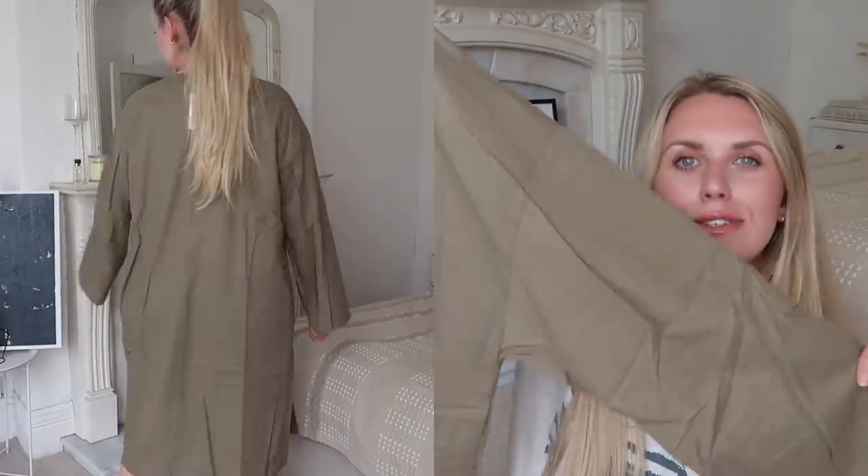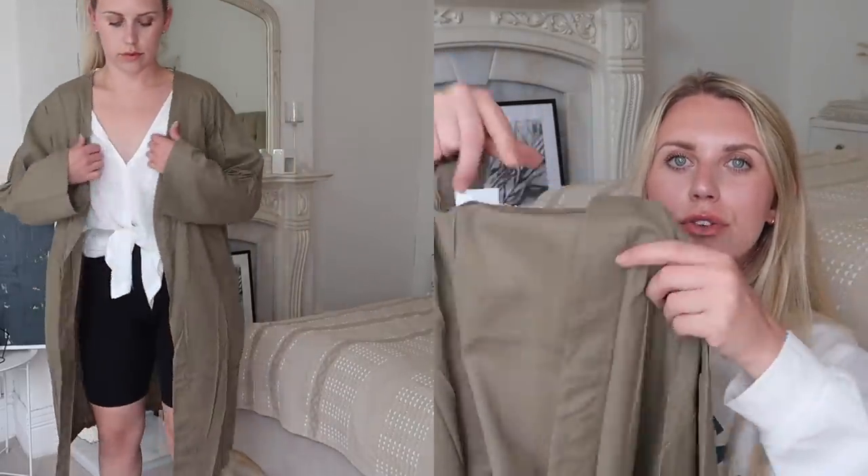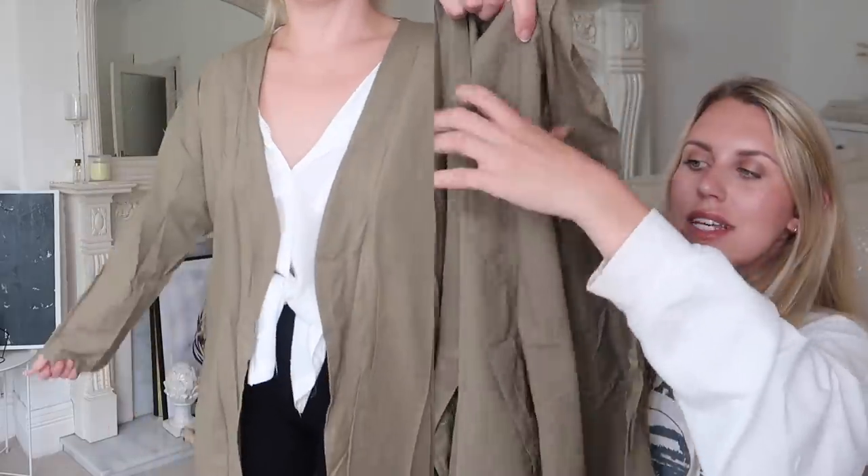Two more items left — I have this khaki overshirt slash lightweight jacket in a beautiful rich khaki color. It's a good autumnal transitional color. I love green tones so this is just perfect — it sits open, there's no hardware, no fuss, no extras.